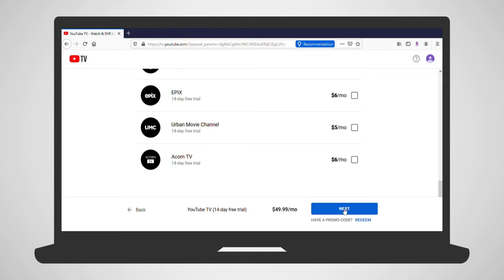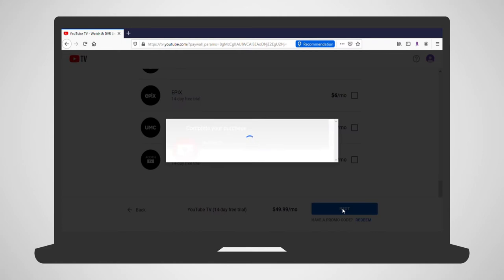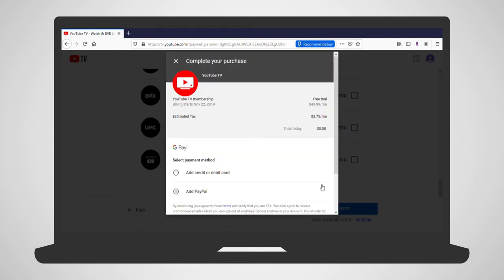At the bottom, click Next. Finally, complete your purchase by adding payment information. Once all the information has been entered, click Buy.